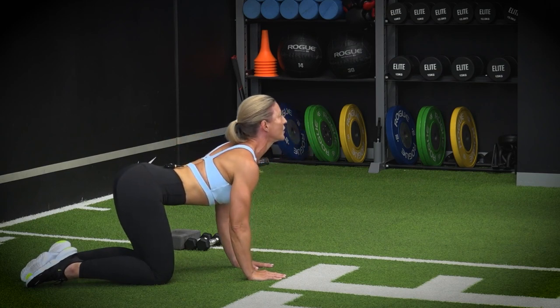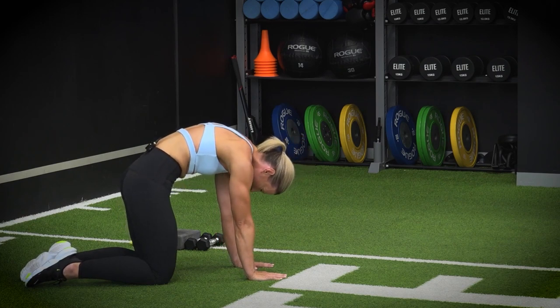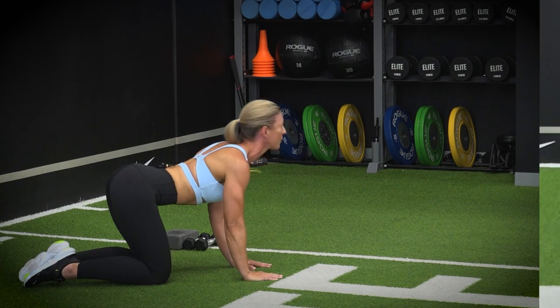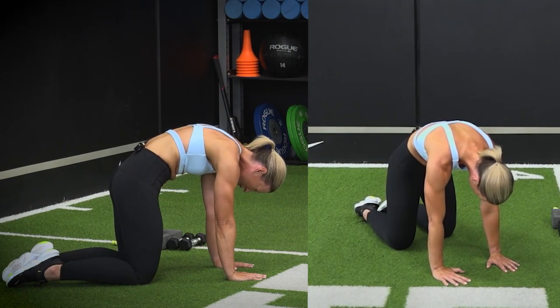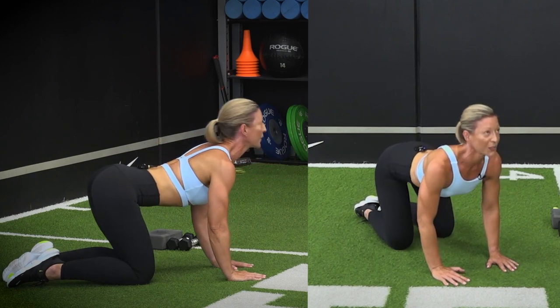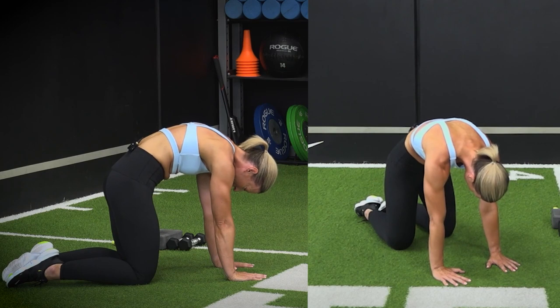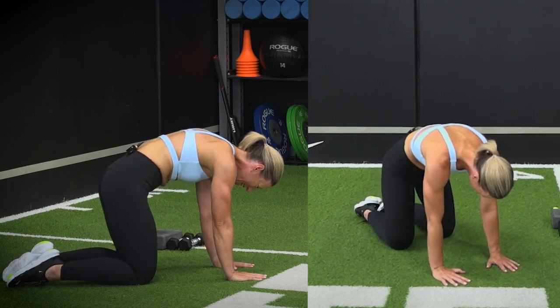Inhale as you take your chin up towards the ceiling, driving your shoulders back and down. Drive up into your exhale, making sure you're tucking under that tailbone, and start thinking about your core — driving up through your pelvic floor transverse. Beautiful. Nice deep breath — inhale and exhale to prepare the body. Nice straight arms, let's go for one more, exhaling up.